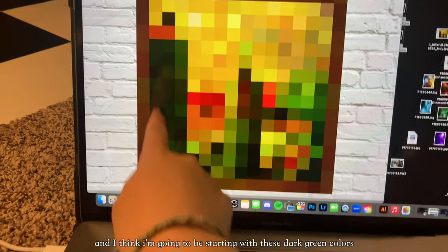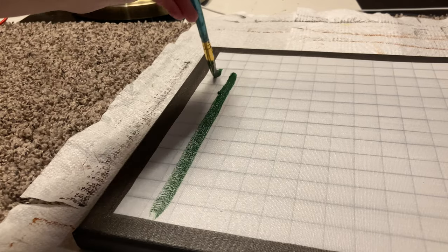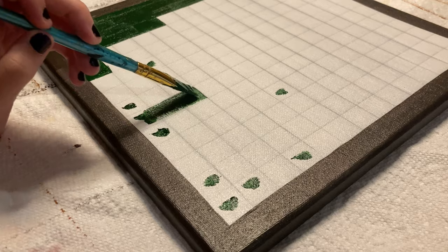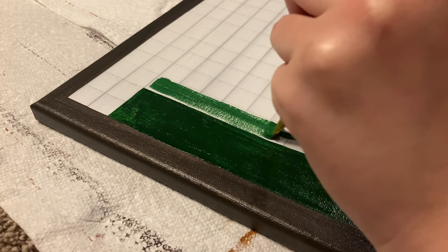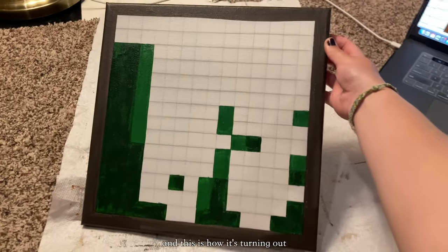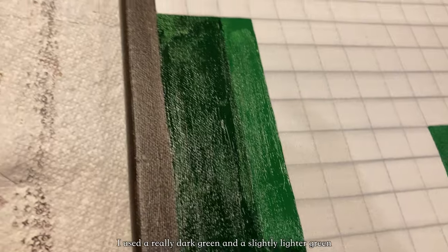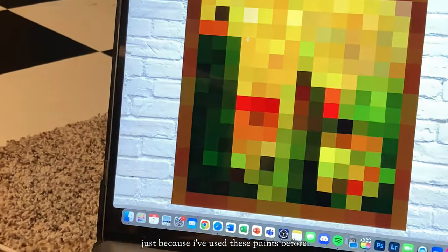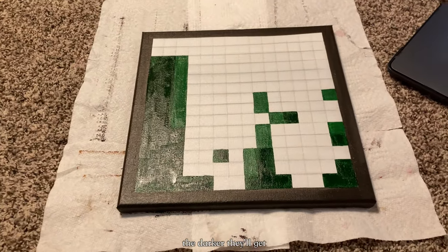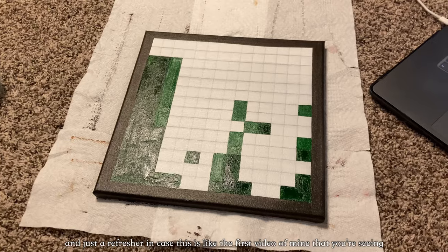I think I'm going to start with these dark green colors. I just finished painting the first coat for the first two colors — I used a really dark green and a slightly lighter green, and I made them a little bit lighter than the reference because I know that the more I layer them on top of each other, the darker they'll get.